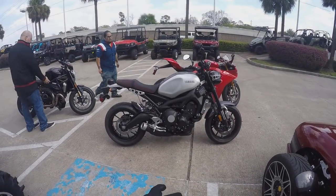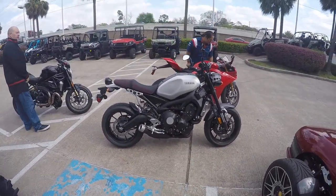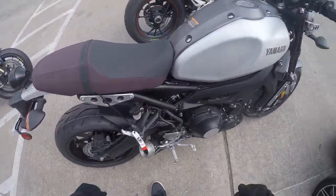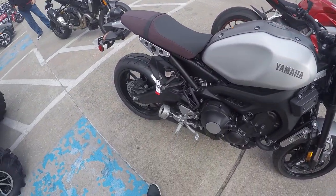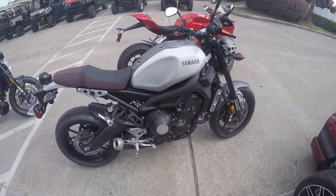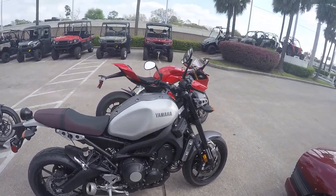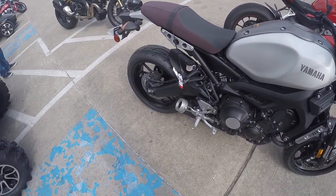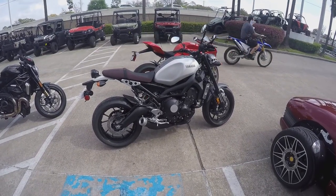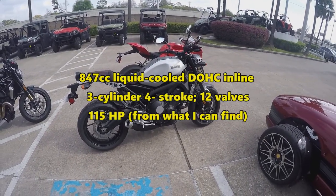Test riding the Yamaha XSR900. It is a naked bike, much like the FZ09 except it's retro style — basically that's the difference. It's an 847cc engine, I believe.